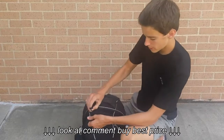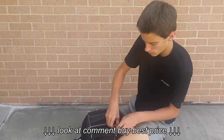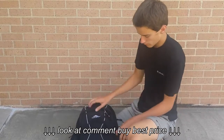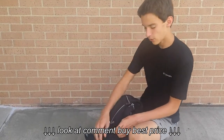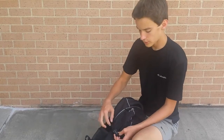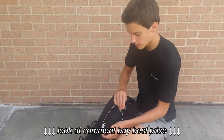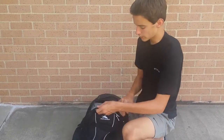And then we got a pocket right here for your wallet or phone or whatever — it's just a small little one. And then we got one right here which is kind of annoying because to unzip it you have to have these compression straps, so you have to unbuckle those to get to it, but it's still good.